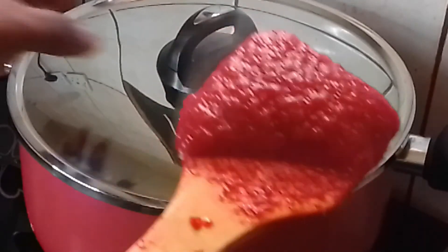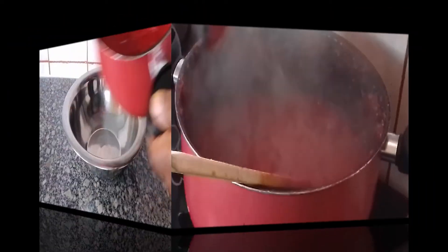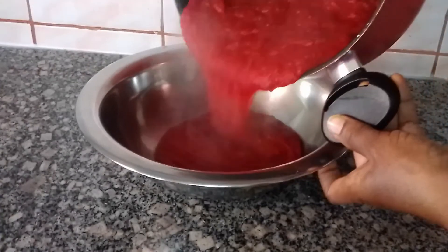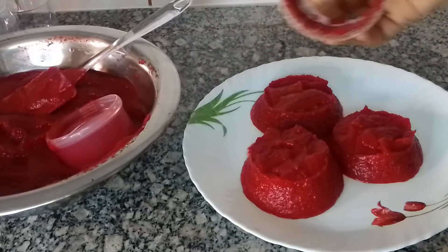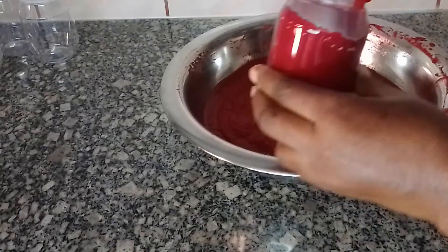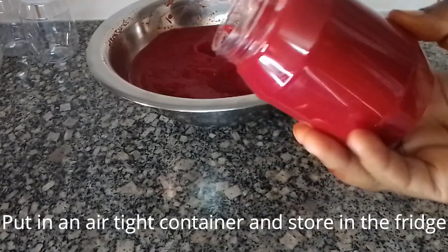Have a look — we can put the flame off now, then allow to cool, and transfer it. This is our tomato paste. Save it in an airtight container.